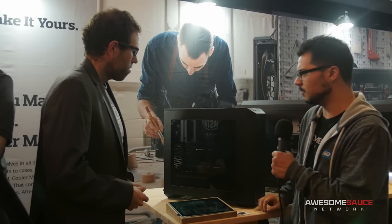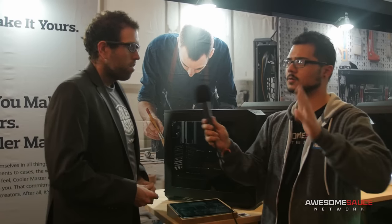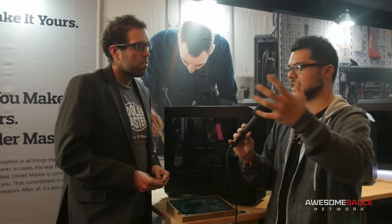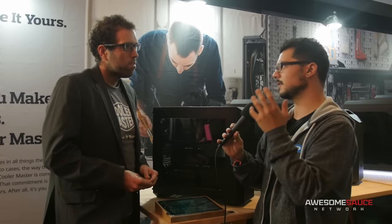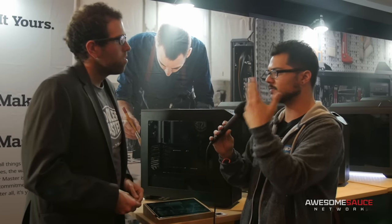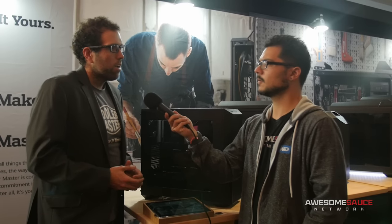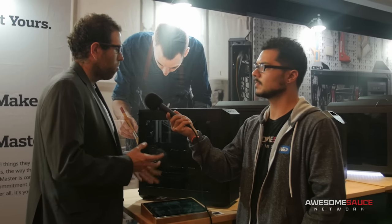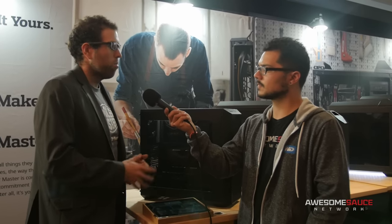Is this going to be available for purchase at any point? Down the road it will be, but right now we're focused mostly on the system integrators. Is this something where you're accepting feedback from potential customers? We're always looking for feedback from customers or system integrators, especially with this case. We've already received a lot of positive feedback — people have seen they can do a lot of cool things with the flexibility and functionality of it.